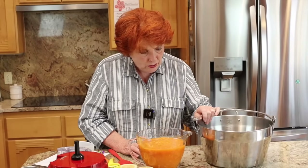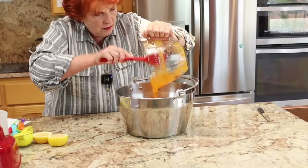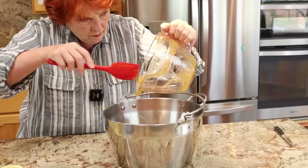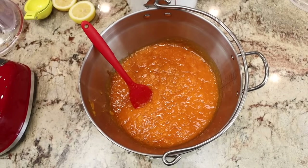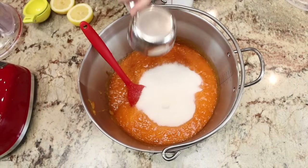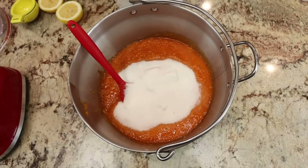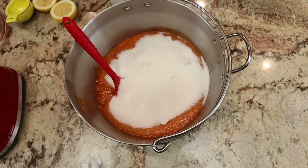The next thing we do — this is my jam pan, it is a Maslin pan, my all-time favorite kitchen pot ever — I'm going to dump the apricot puree in here. Then I'm going to add six cups of sugar according to the recipe.